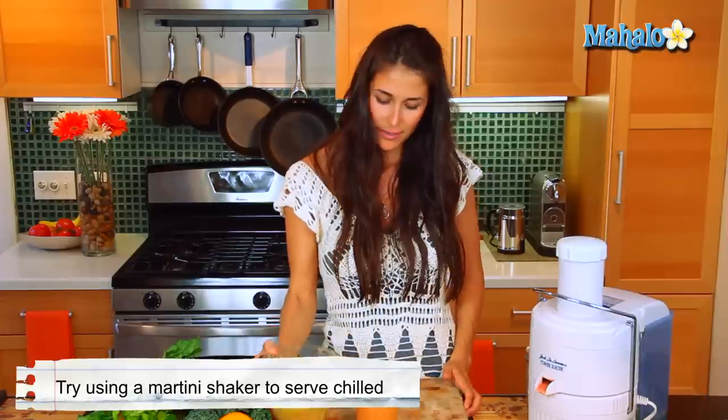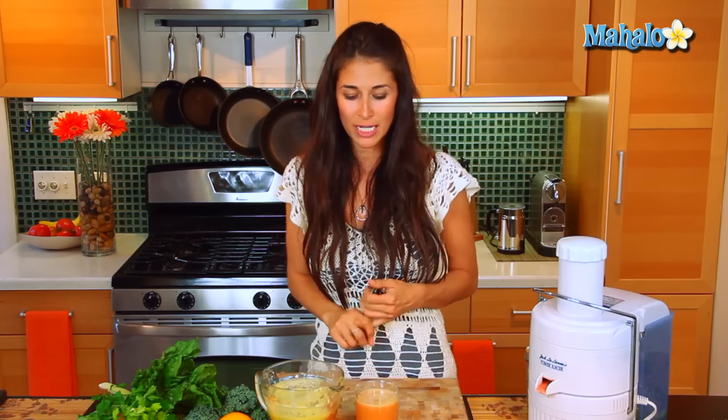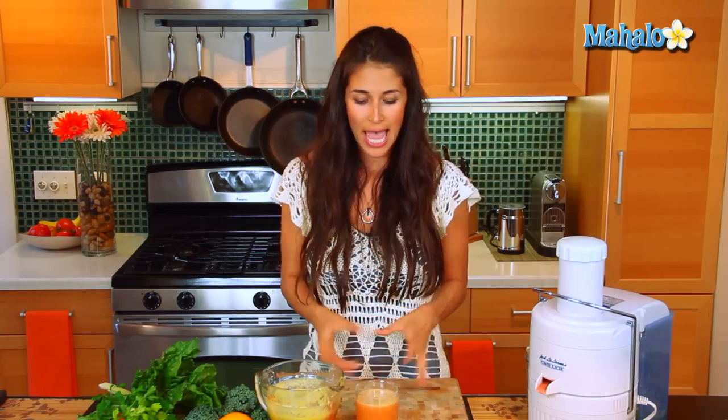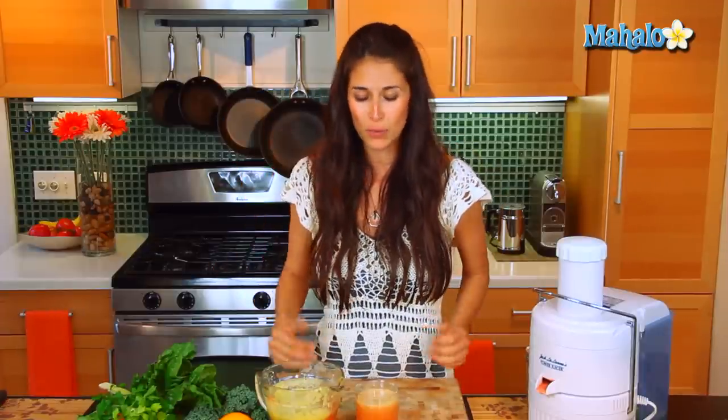Give it a pour and get ready to have your socks knocked off because this is delicious. It's a perfect summer drink. You have the mint that is cooling, you have the high vitamin C and high antioxidants. When you're juicing fresh juice like this, you're getting all of that into your system much quicker and it's digested much easier. Not to mention there's no refined sugars in this — you're getting the natural sugars from the apples. It's a delicious, nutritious treat. Give it to the kids in the neighborhood or make a big batch and serve it at your next barbecue.